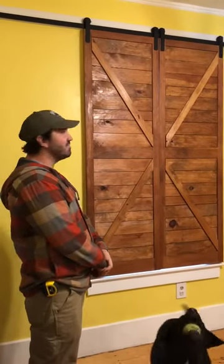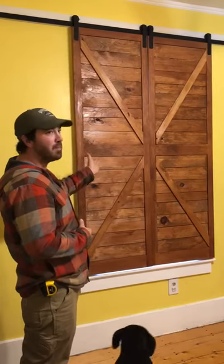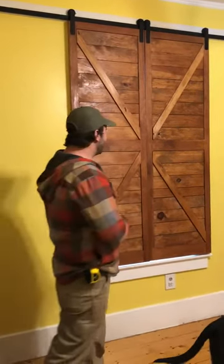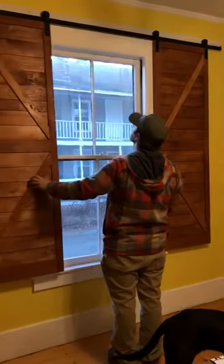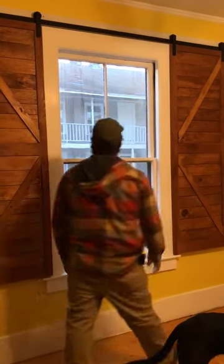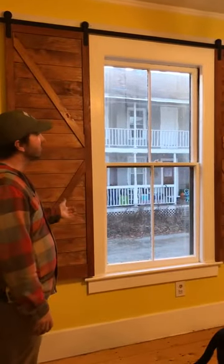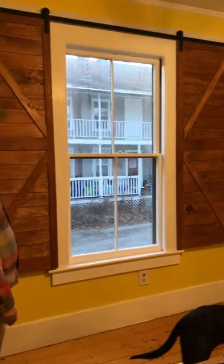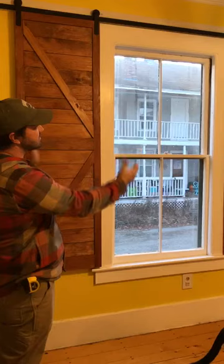Here we have our traditional barn door hardware with a bi-parting barn door shutter system. This is a great replacement to the traditional window blinds — it gives you complete light block privacy. It operates in situations where you have enough room to open those shutters past the opening.